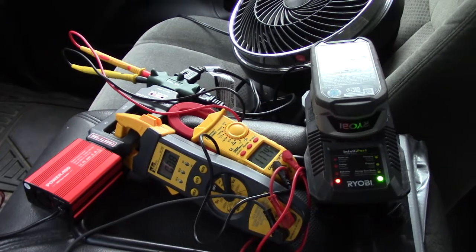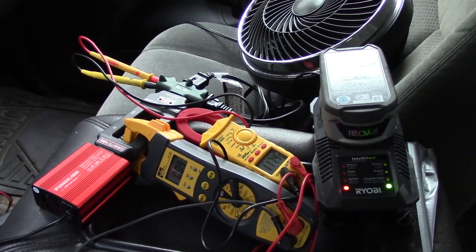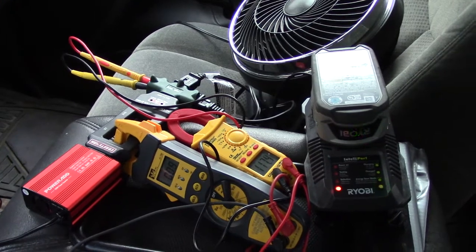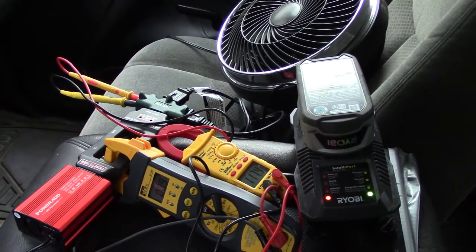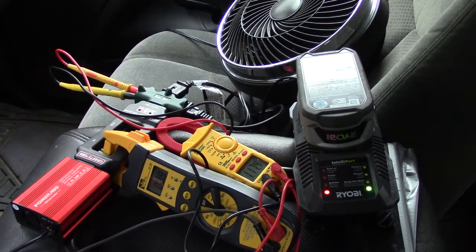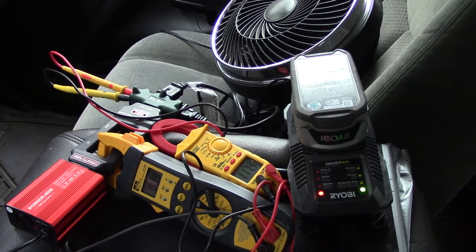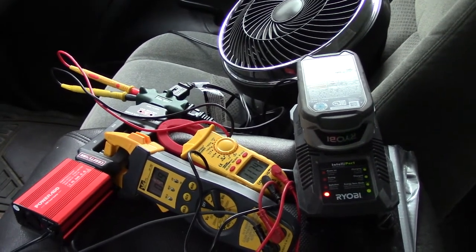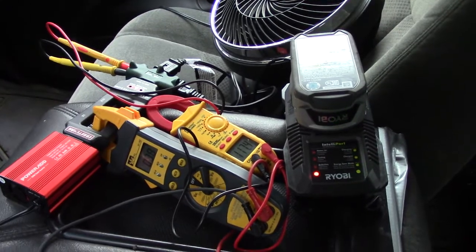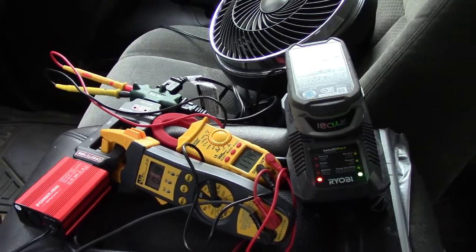This looks like a decent little power inverter. I've been using it for about a month now, haven't had any issues with it, and as you can see it's definitely doing what it's supposed to — running a fan and charging a battery at the same time. They have this rated for running laptops, breast pumps, and a whole list of items people need to charge or have on the go, and this is something that's capable of doing that. I hope you found this helpful and I'll talk at you in the next video.